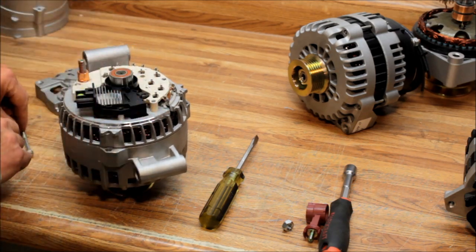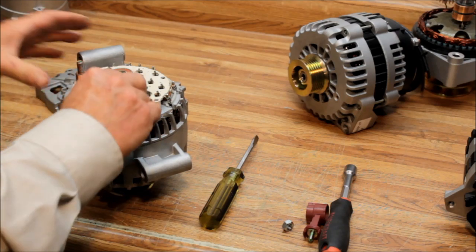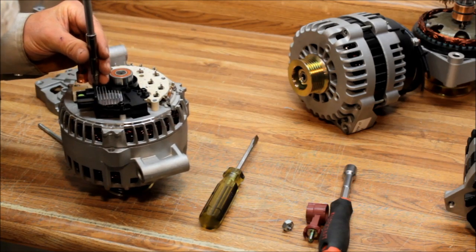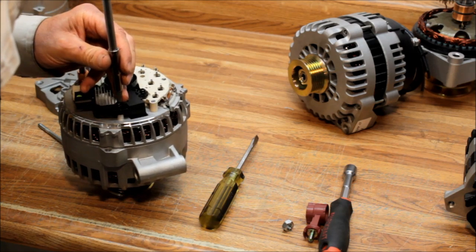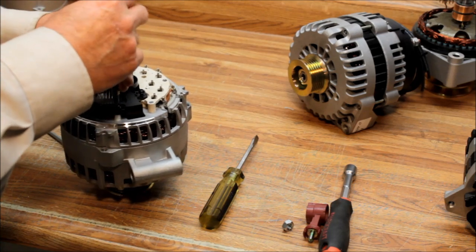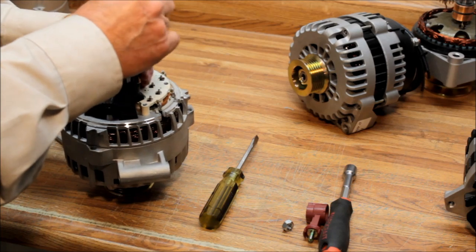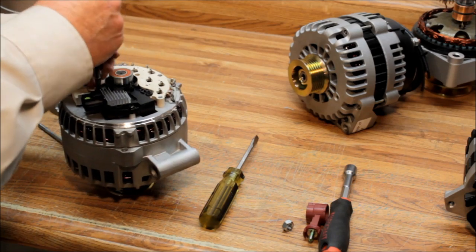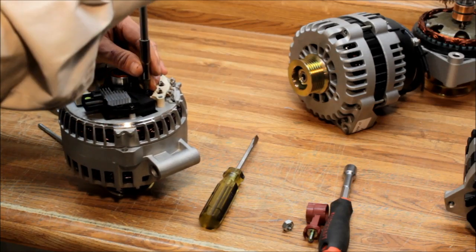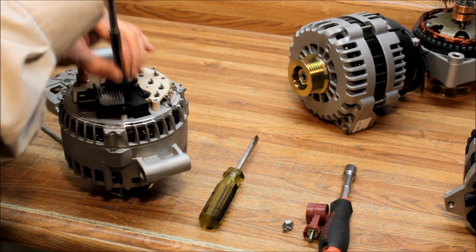Here's the new voltage regulator. Put the three Torx screws back in — get them all started first, since they spin in very easily. If they don't want to go, back them out and try again. Don't over-tighten them, but get them tight enough that the regulator won't come loose.